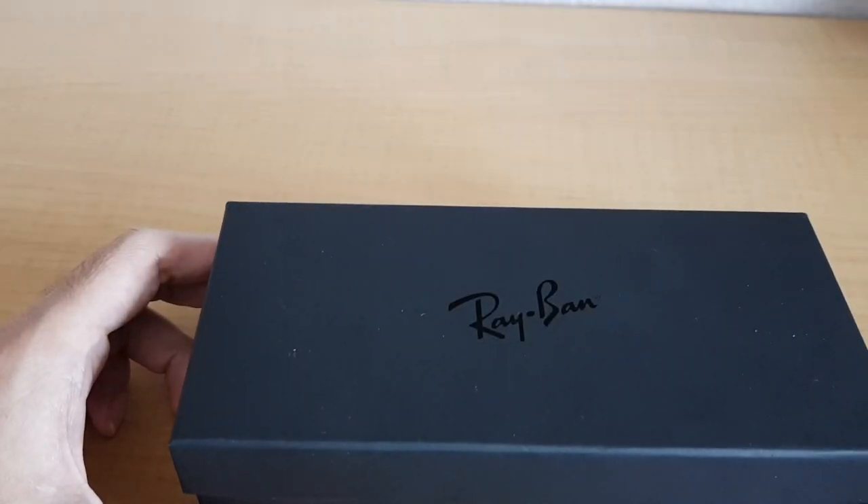Welcome to another review. Today I'm looking at the Ray-Ban RB4265 Chromance.